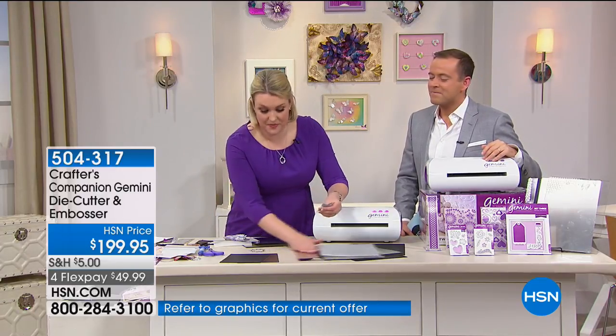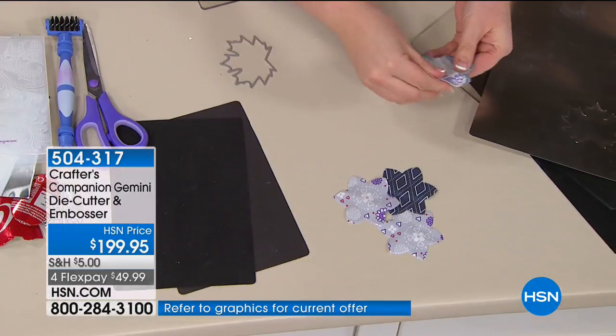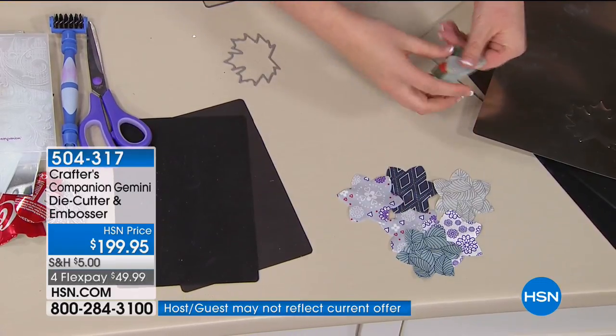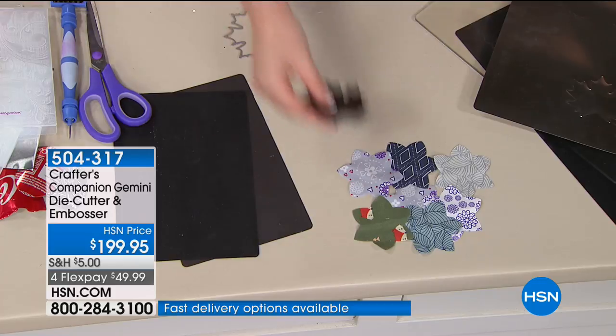When I pick this out — one, two, three, four, five, six, seven layers cut through. It probably could have cut another two or three comfortably. We've done the real leather and the really intricate die.